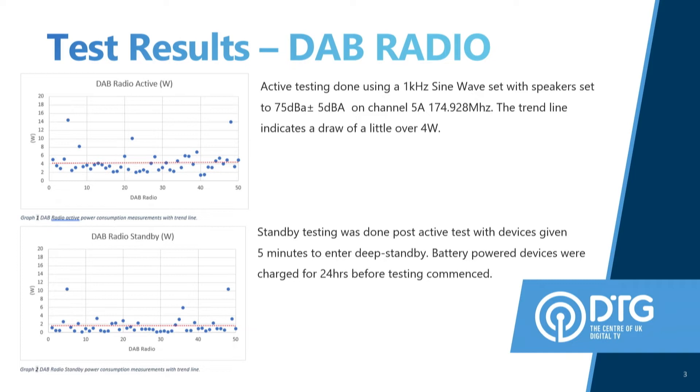Depending on the size of the device, you've got different readings. On average overall, you've got about a four watt active reading and an average of one point something watts on standby. The devices range from all the way back to 2007. I have clipped it to 2012, so it's only the past 10 years, just because some of the older devices perform quite badly. There are a couple of devices drawing up to 10 watts plus on standby — these devices were battery-powered devices.